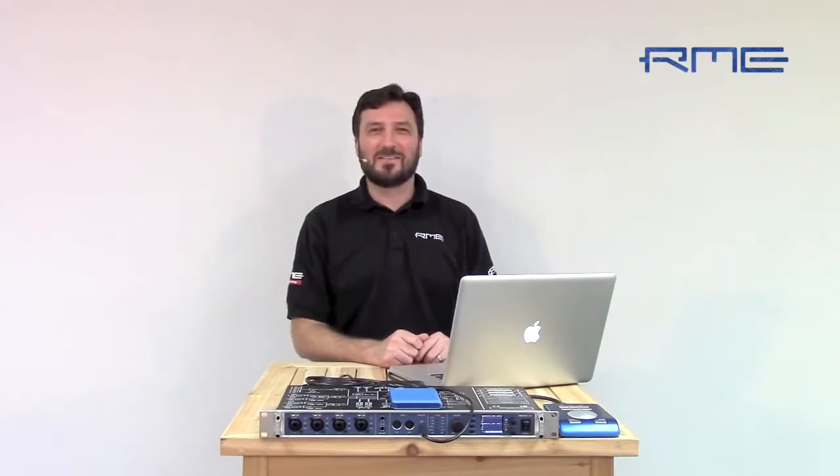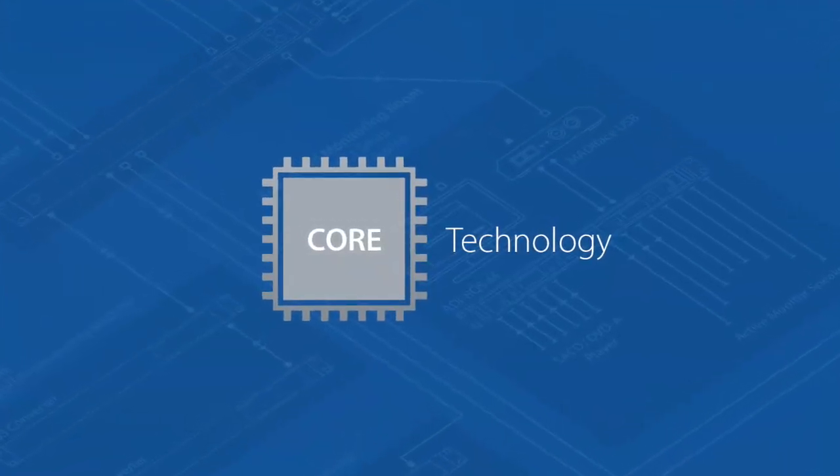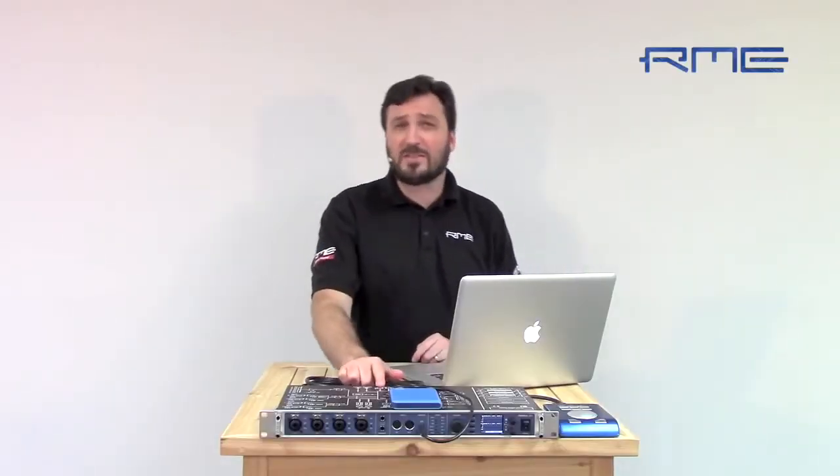Hi, Jeff Peterson from Synthex. I'd like to talk to you today about some of the core technologies in RME's new USB and Firewire devices. Let's take a look at the Fireface UFX. The Fireface UFX was released in mid-2010, and since then it's had several firmware updates that have added some really exciting new features to the product.